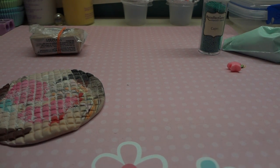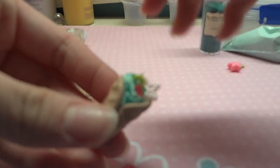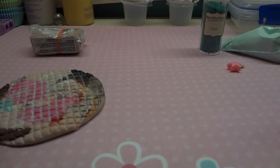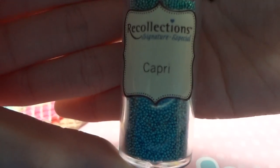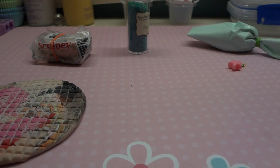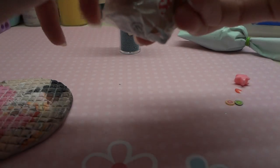Hey guys, today I'm doing another tutorial on how to make a crepe. Here's my crepe that I did, and I'll be showing you how to make one. What you'll be needing is some clay — I'm using tan Sculpey clay — some micro marbles, silicone in a green color, a waffle shape mold, and of course some little deco pieces. So let's get started.